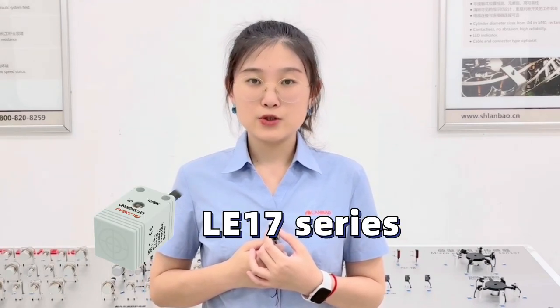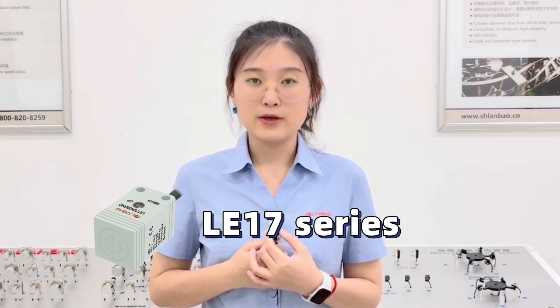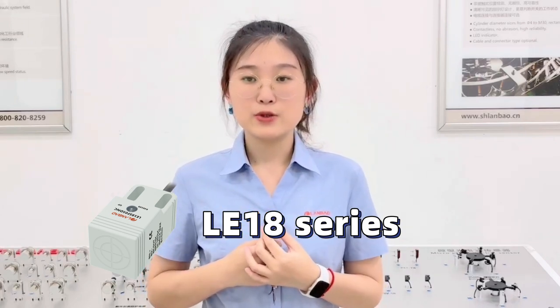Today I'd like to introduce our best-selling LE17 series and LE18 series, and let me introduce the advantages of these two series.